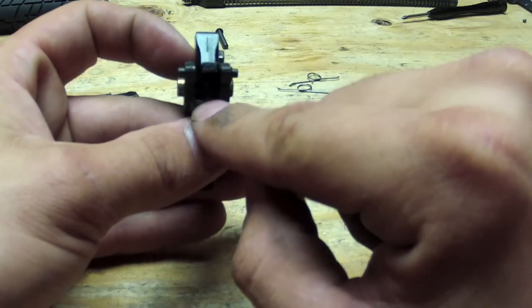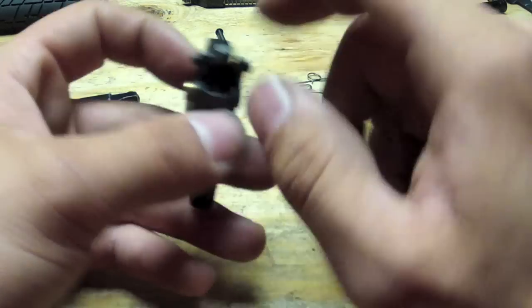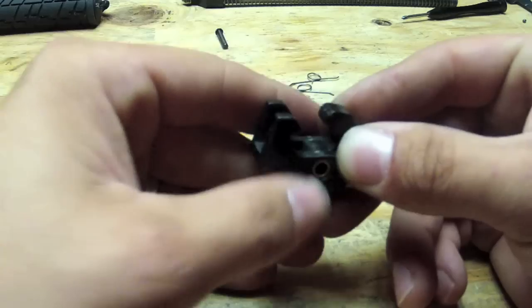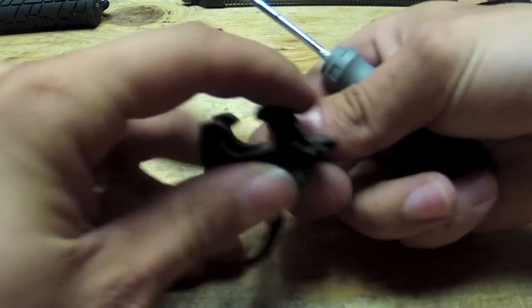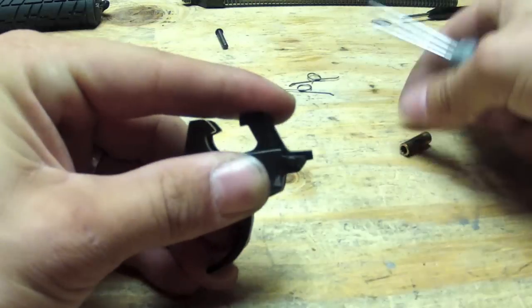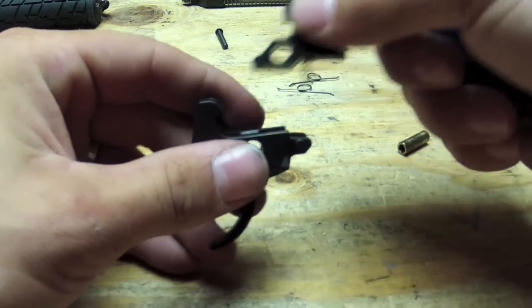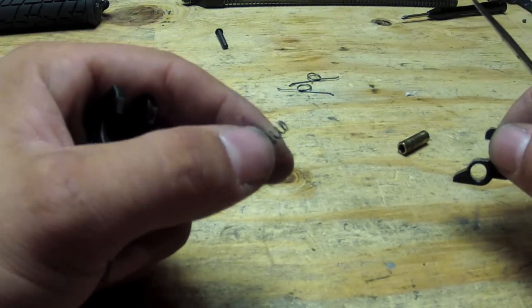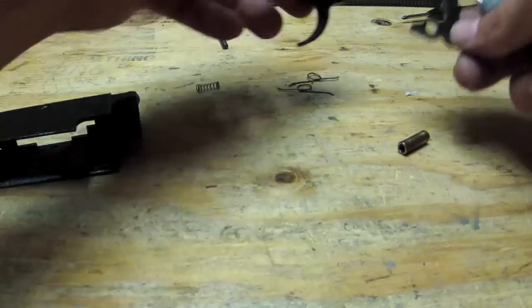There is a spring underneath your sear here. You're going to make sure you don't lose that, so you're going to want to push your bushing out here. Once you push your bushing out, you can take your sear and that sear spring out. Save the spring because you're going to need it to put the RA Tech one in.